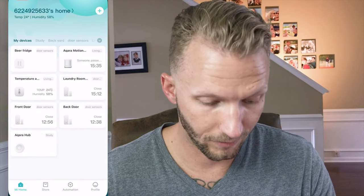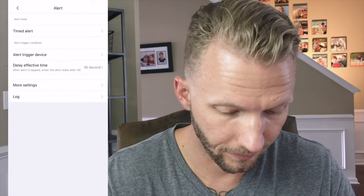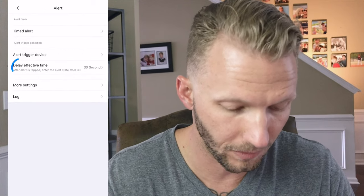Open up the Mi Home app — I've already got my hub paired with it. Tap on the hub, choose Auto, go to Alert, and then Delay Effective Time. Here is where we can delay the time. If we turn this on to 60 seconds, when we toggle on our alarm it's going to give us 60 seconds before any of the sensors will trigger the alarm — giving us time to get out the door before it actually triggers. I'm going to set that to 60 seconds.